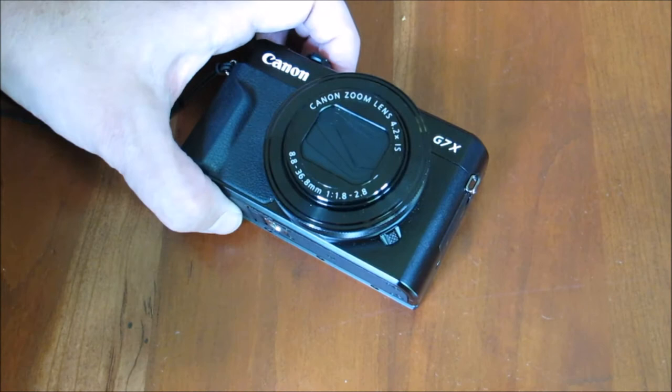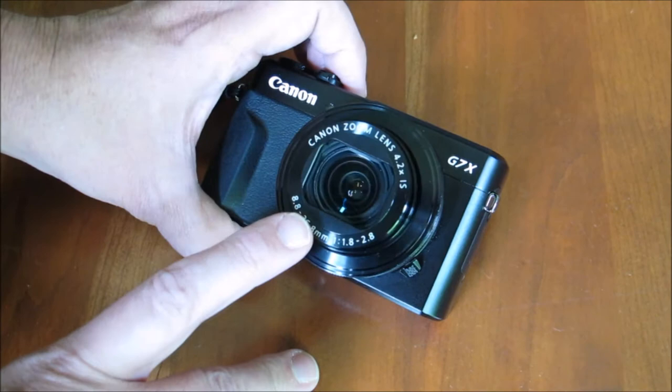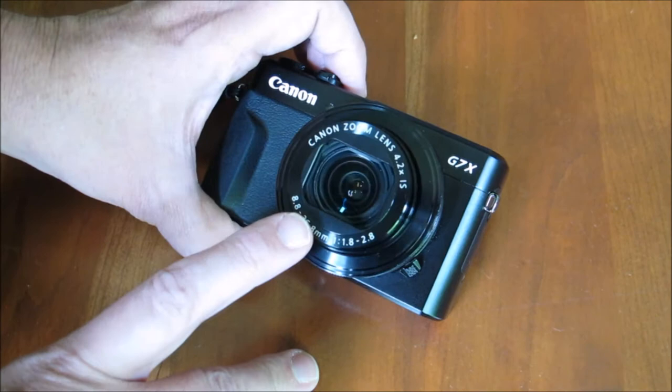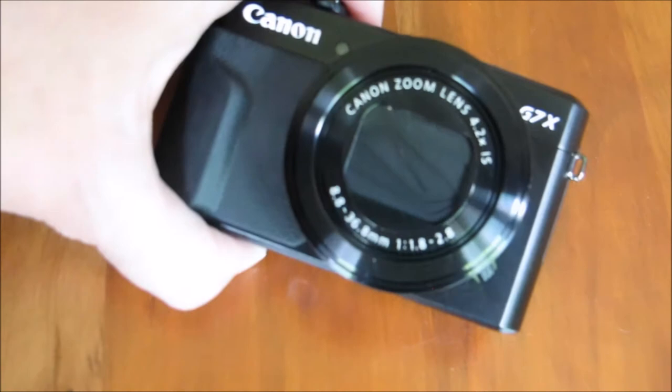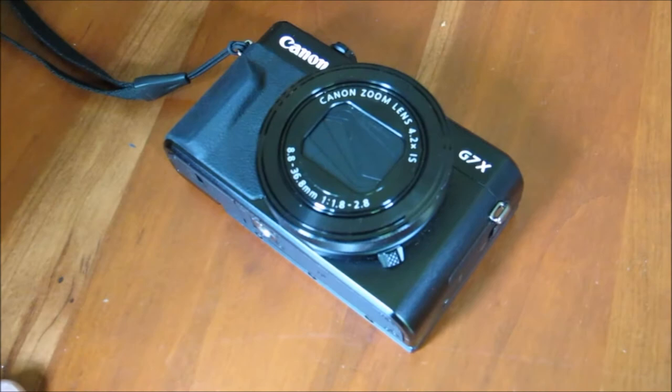Now it opens and closes really nicely. There is a small scratch there from where I was trying to open it back up, but it functions really great and the camera still works great. At that point I decided it was pretty important that I protect my camera better.